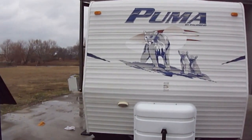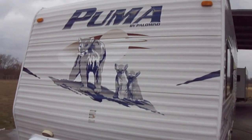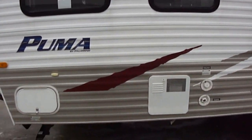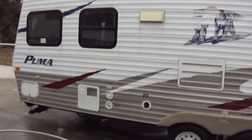Howdy! This is Bob Barker with Budget RVs of Texas. We're going to take a real quick look at a 19-foot Puma by Palomino. This is a bumper pull, ideal for the smaller SUV or family sedan.